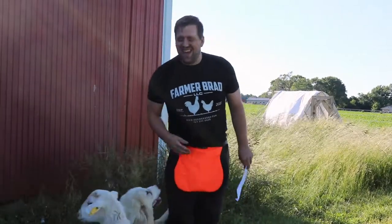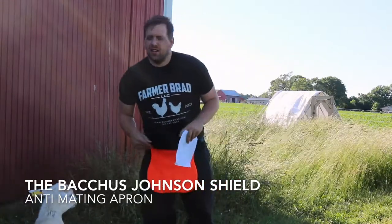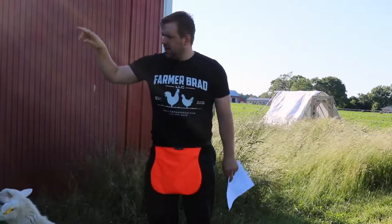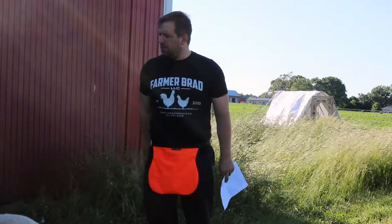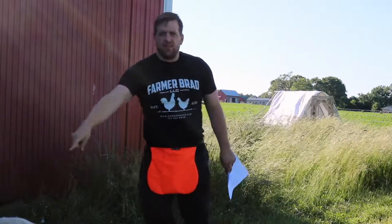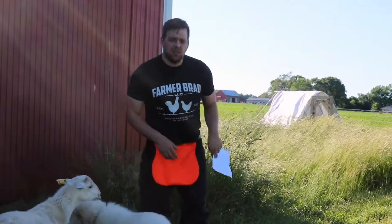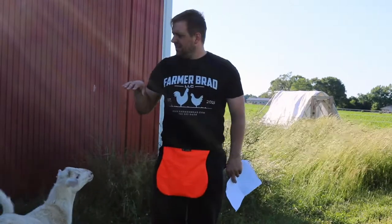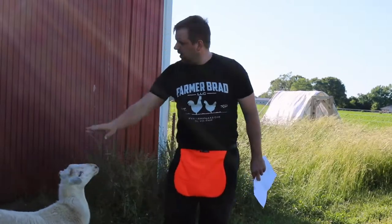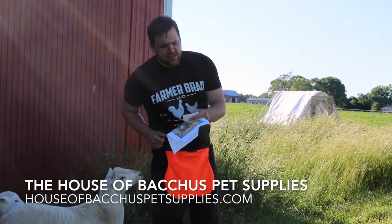Hi there, I'm Farmer Brad and today I'm going to install the Bacchus Johnson Shield on one of my rams. I ended up getting twins that were born back in March, a ram and a ewe, and then I have this other ram from a different bloodline that was born in January. My solution to still being able to let him breed later on with the offspring of this one is I ordered this from the House of Bacchus Pet Supplies — quality buck aprons and more.